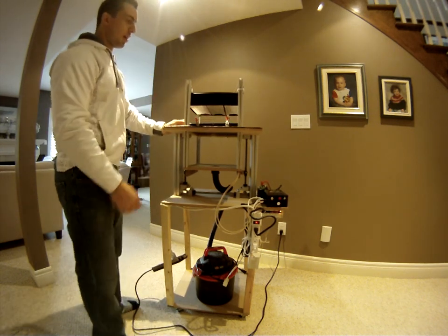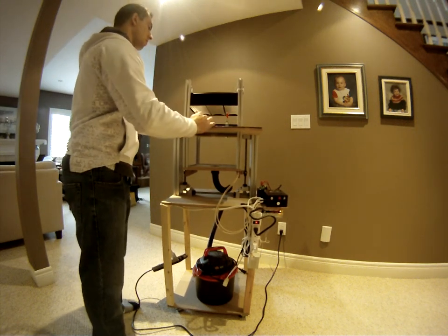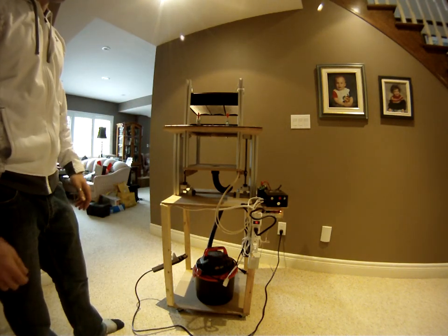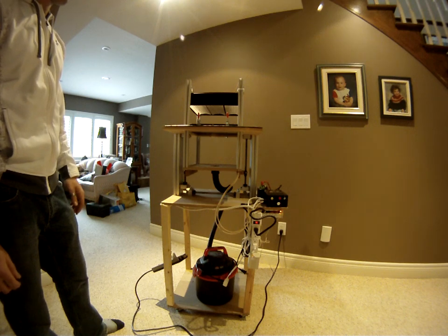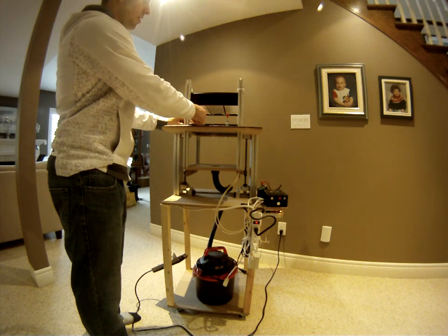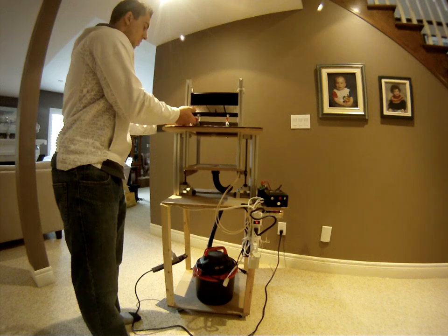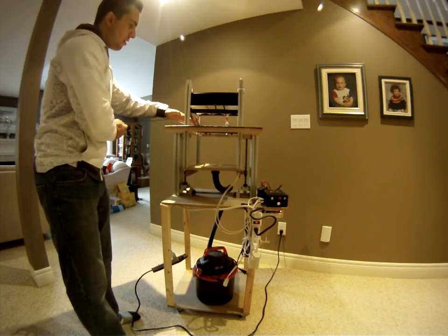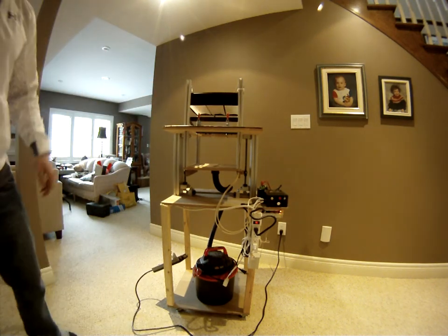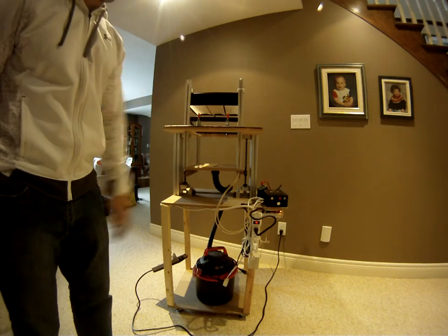Basically you push down on the clamp, set your toggle clamps down, lock into place, and that provides a seal as well as fixing the plastic into place. Because I won't be melting it for this demonstration, I'm going to unclamp it so the vacuum doesn't pull on it too hard — I'll just remove it so you can see better.